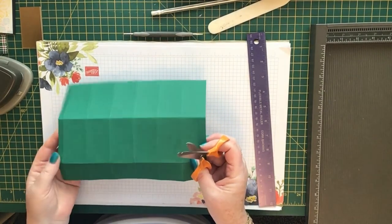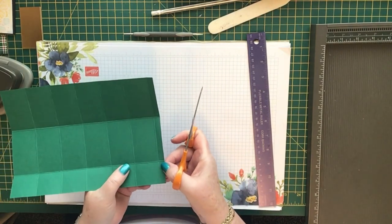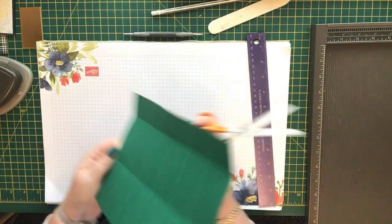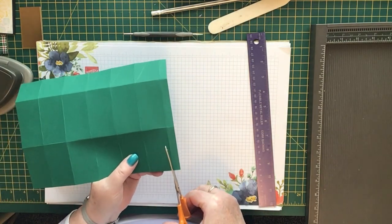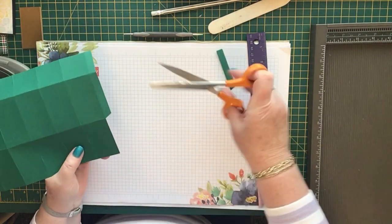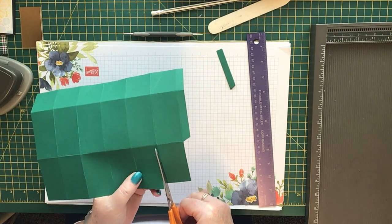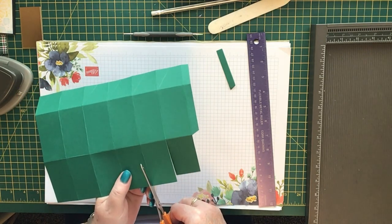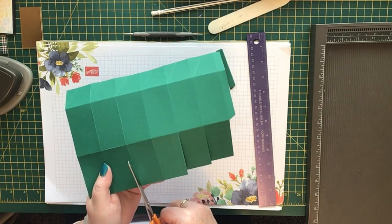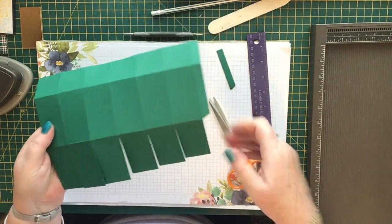Now you need to cut. You've got a small skinny rectangle, a long one, and then a long one at the bottom. For the long one, flip it around — that's the easiest way — and cut up there. Remove that piece, and then cut up each of the score lines because these are going to be flaps underneath the box. There you go — you've got all the flaps.